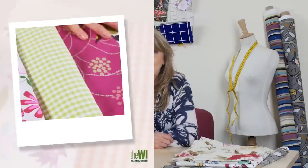Hello, my name is Jane Bolsover and I'm the craft consultant of the WI. In this short skills video I'm going to show you how to do broderie perse.